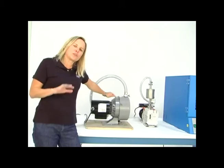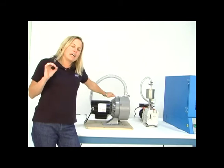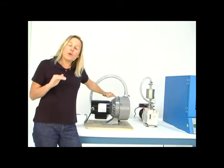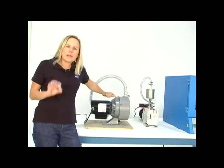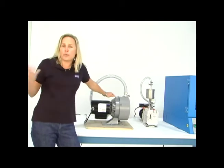I'd like to say a few words about a dry scroll pump. This is another type of pump that we offer at Cascade Tech. A dry scroll pump has no oil in it, making it a great choice if your process has to be super clean or you're working in a clean room.